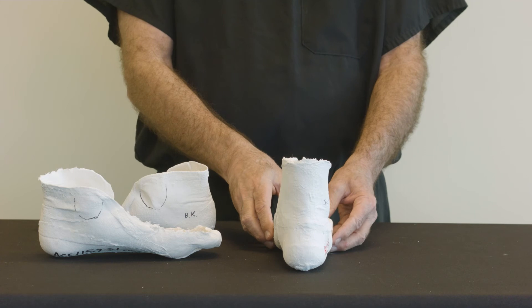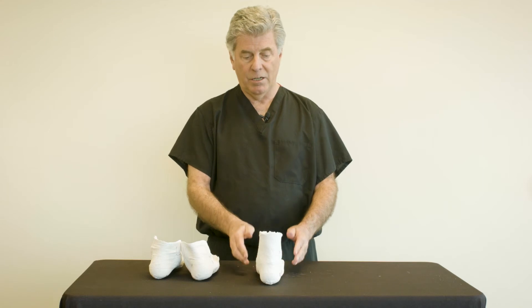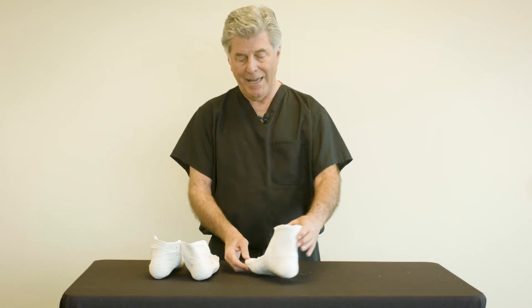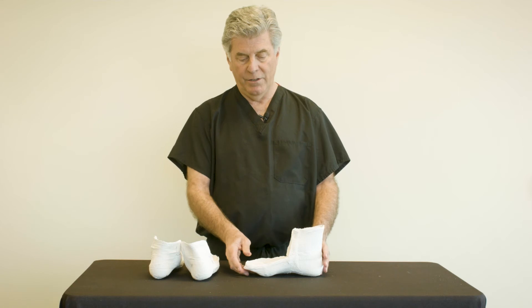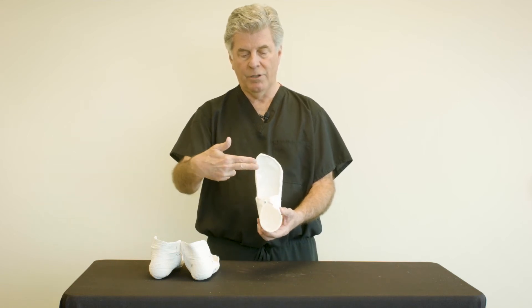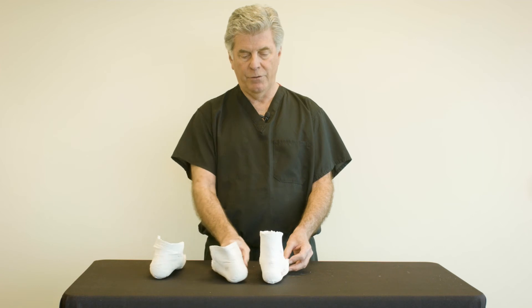Here is an example of a cast where the practitioner reduced supination deformity, resulting in an almost perfect alignment of the rear foot and a good capture of the true shape of the medial arch. This was accomplished by the practitioner putting the foot in subtalar neutral and simply pushing down gently on the first ray, correcting forefoot supination.